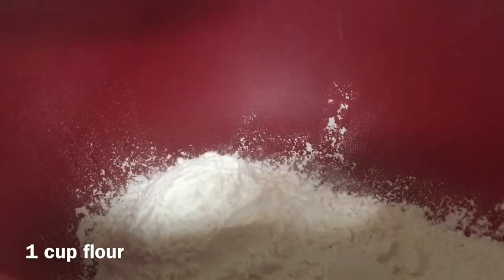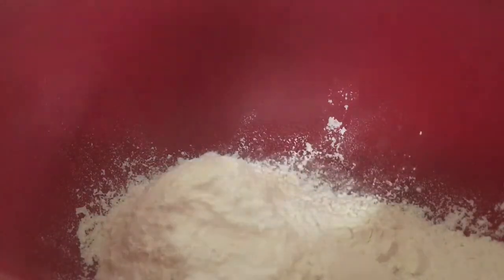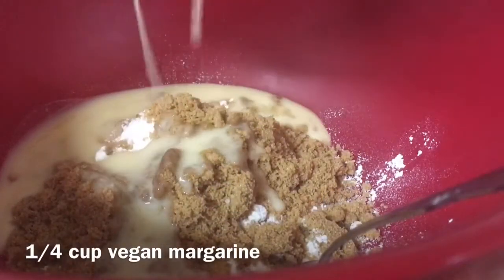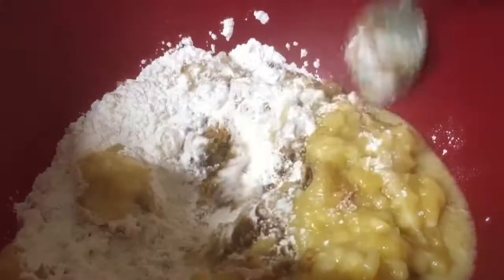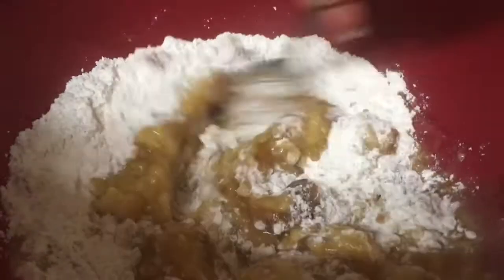You're just going to need a bowl and then add in one cup of flour, one teaspoon of baking powder, then add in half a cup of brown sugar, an eighth of a teaspoon of sea salt, a quarter cup of vegan margarine, two ripe bananas mashed — make sure that they're nice and ripe — and one teaspoon of vanilla. Then just mix that all together until it's nicely blended.